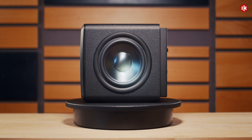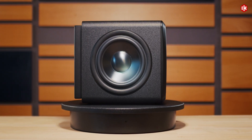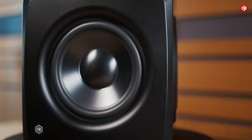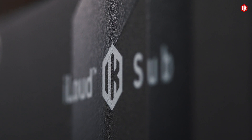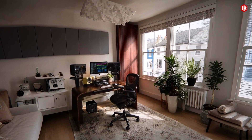Meet iLoud Sub, the ultra-compact studio subwoofer that redefines what small can do. Delivering deep, accurate, and musical low end down to 25 Hertz, iLoud Sub provides the full power and precision of a professional studio system, all in one of the most compact footprints on the market.